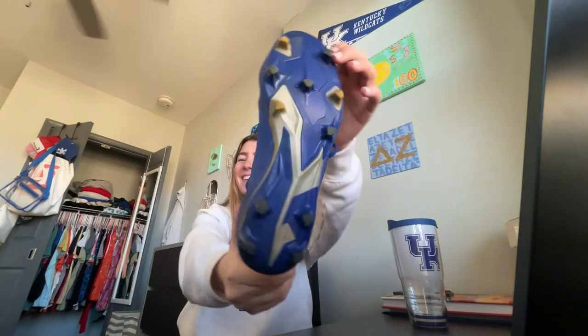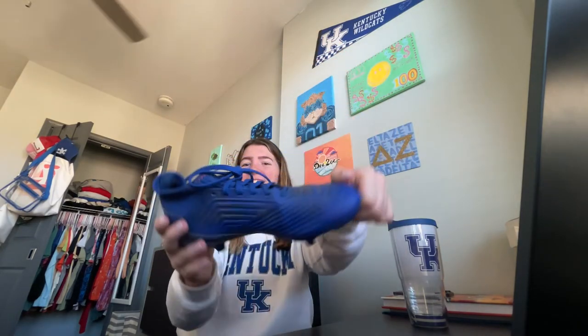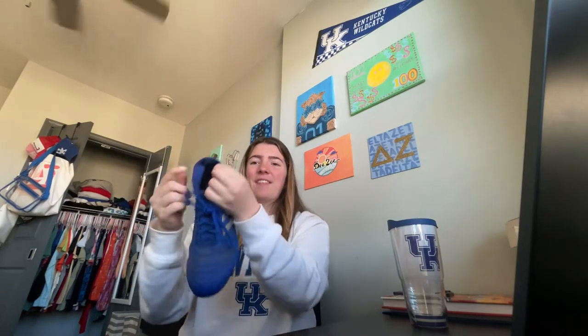For futsal, which is indoor soccer, the shoes are going to look the exact same except they won't have any spikes on the bottom — they're just going to be flat. As you can see, we also have a sock-like material on the ankle. Some soccer cleats don't have these, but these are my favorite because it helps make sure my shoe isn't going to fly off when I'm kicking a ball if I don't have it tied on correctly.